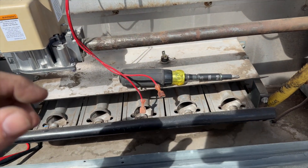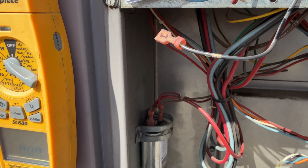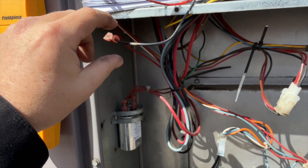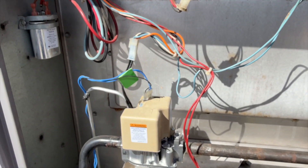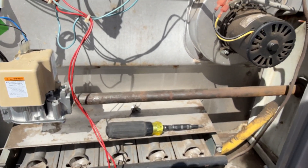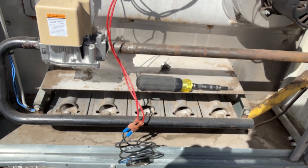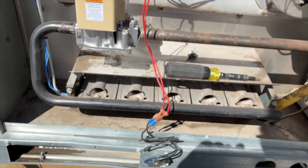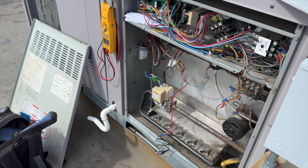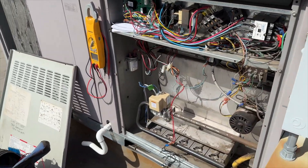I've bypassed the rollout with my jumper — we now have continuity. Let's power this up and see if it fires and if the inducer turns off. Re-plugging back in — the fan is running, inducer is not. I'm going to reconnect the W wire and stand aside to see if it lights and make sure it's not actually rolling out.